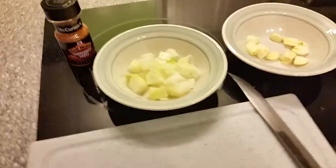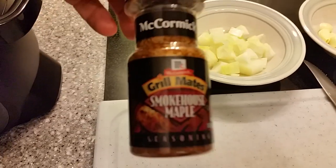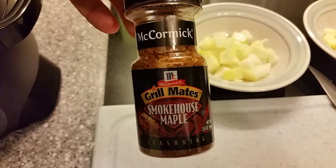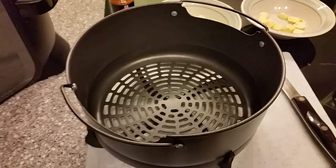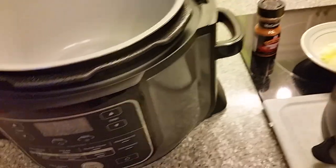I'm going to take the chicken and season it with one of my favorite seasonings — smokehouse maple. That stuff is really good on chicken. We'll be seasoning it pretty heavily. Then we're going to put the chicken in the crisper basket and set the basket right down in there on top of the liquid, onions, and garlic.